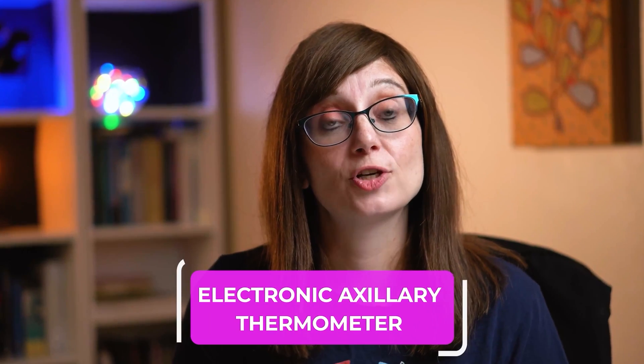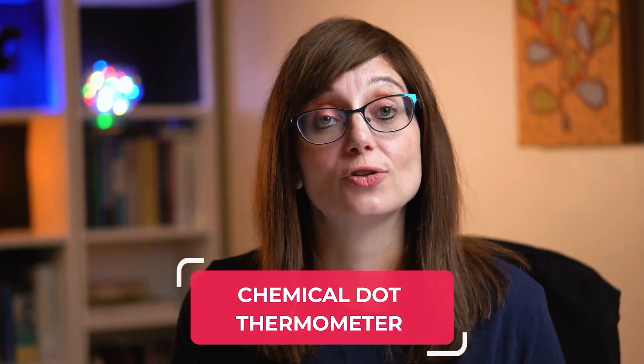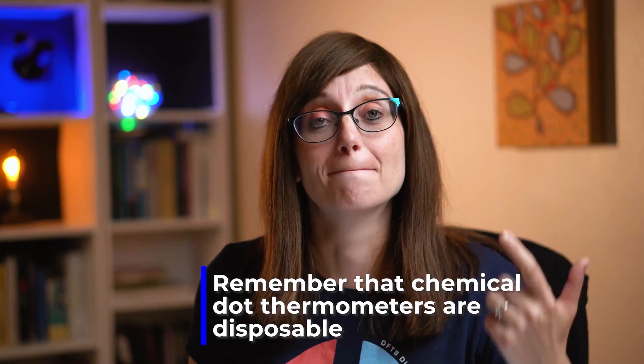In those who are four weeks to five years old, we can use an electronic auxiliary thermometer, a chemical dot auxiliary thermometer, or an infrared tympanic thermometer. Remember though that chemical dot thermometers are disposable, so if you're going to need multiple measurements, it's better to think of another more sustainable option.